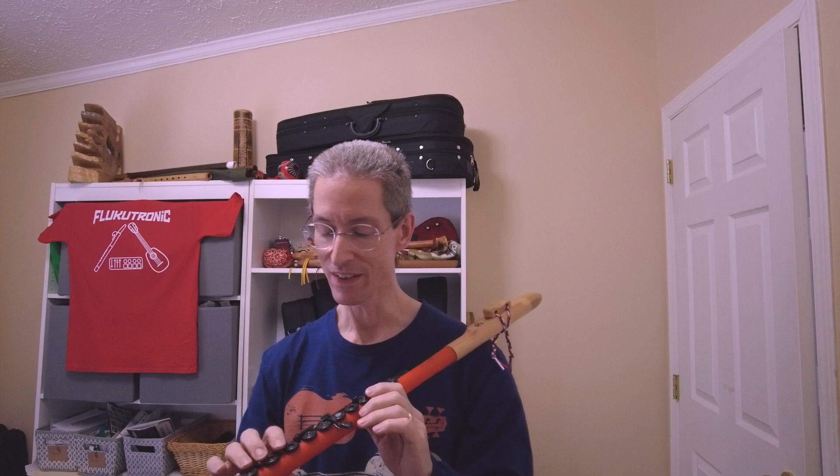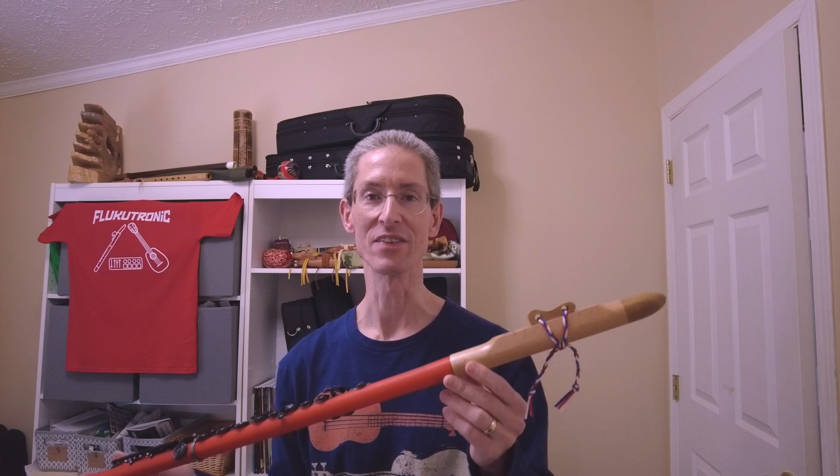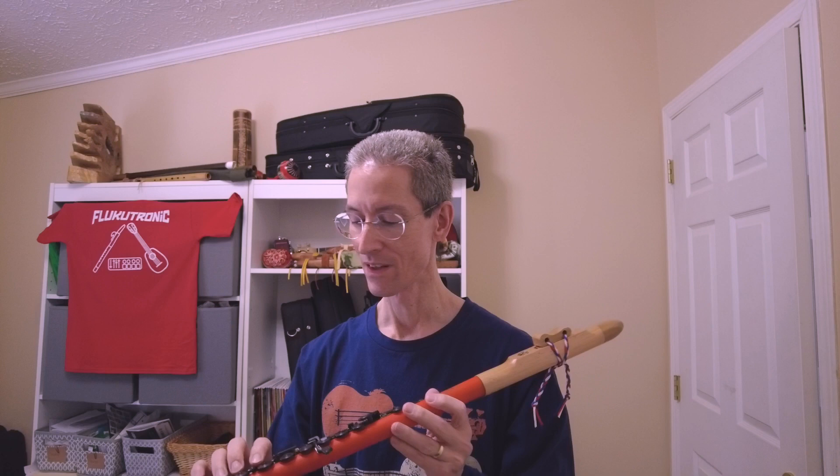The other thing I wanted to do today is start exploring the second octave a little bit. I don't quite have this figured out, I'll be honest with you. The range of this is advertised as two and a half octaves, and I'm probably going to have to get some help from the Just Flutes guys to figure out how to do that. But we will take a brief look at the second octave if I can get it.